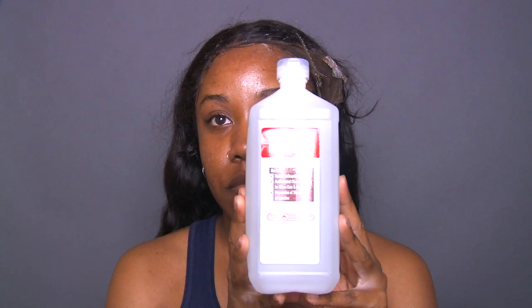Starting here, you guys can see I've already removed one side of my unit. The tape is still on my skin, but I will show you guys how to remove that later. As you can see, the tape was in front of my hairline and on the other side the unit is completely intact. I'm going to show you guys how I remove it — I really could have worn it longer if I wanted to.